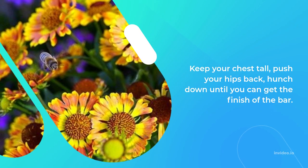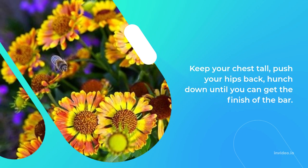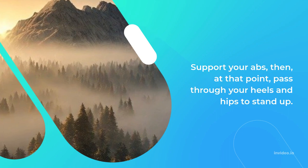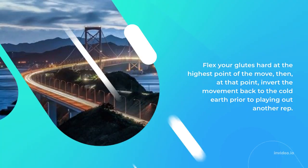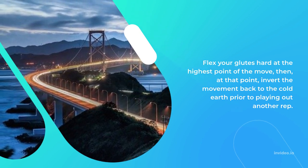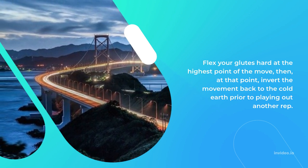Keep your chest tall, push your hips back, and hunch down until you can get the end of the bar. Brace your abs, then drive through your heels and hips to stand up. Flex your glutes hard at the top of the move, then reverse the movement back to the floor before performing another rep.